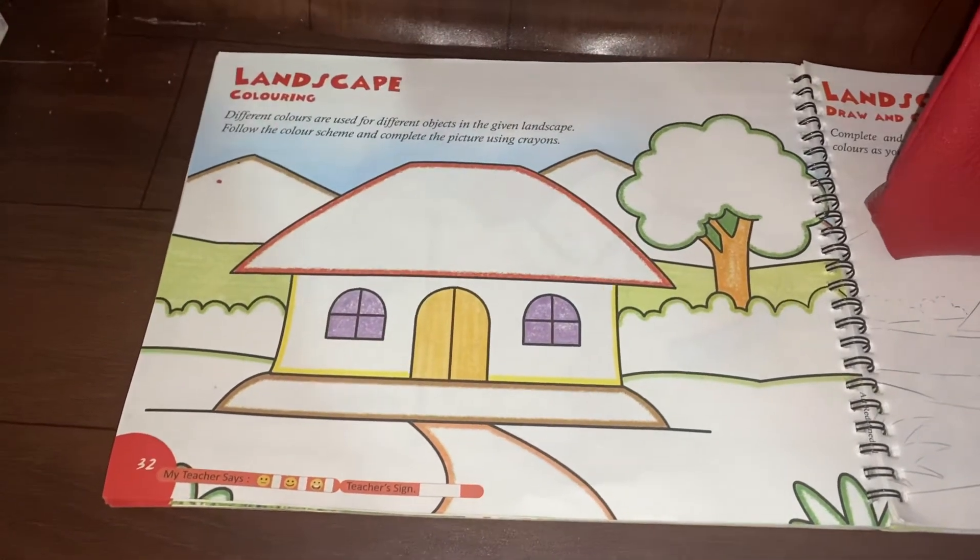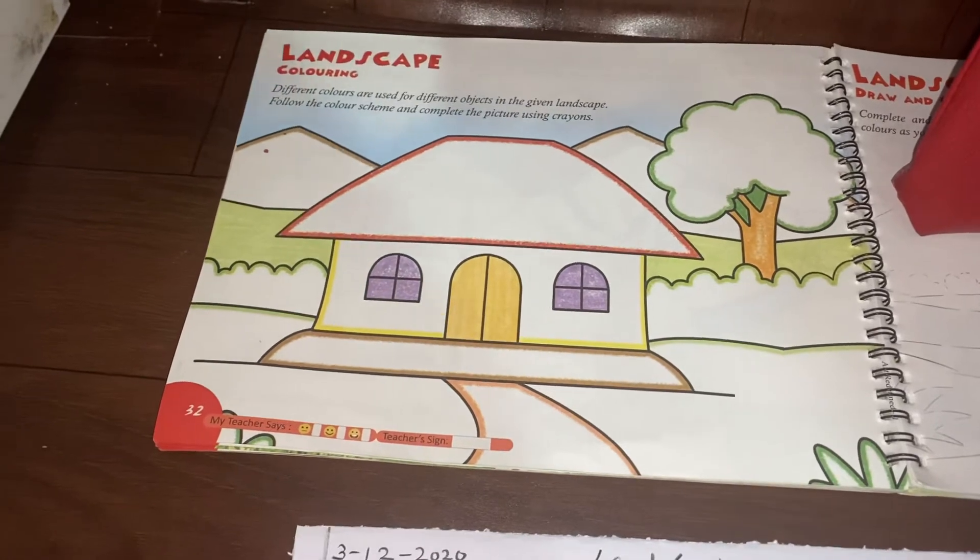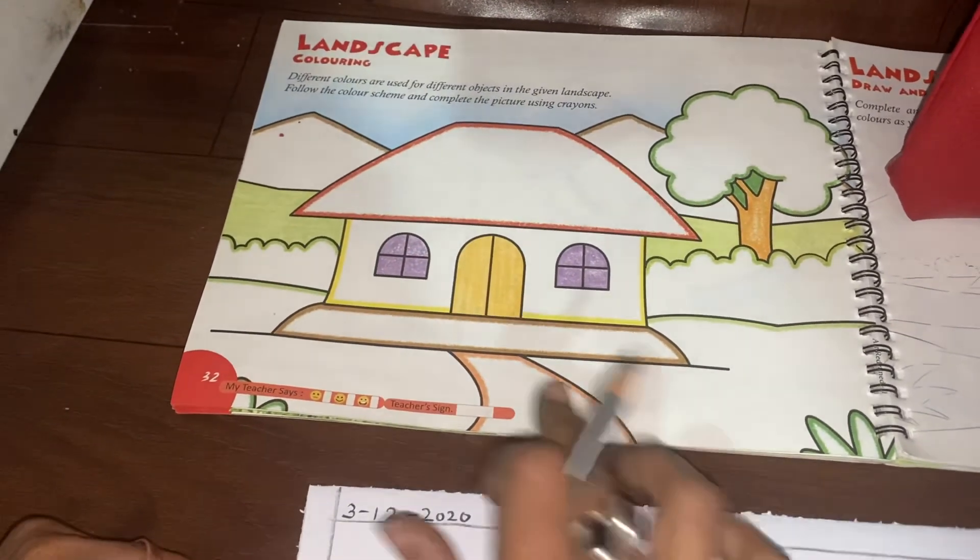Good morning children. How are you all? I hope you all are doing good. Today we are going to learn how to color the hut and the landscape.